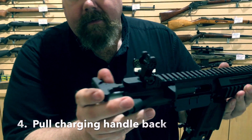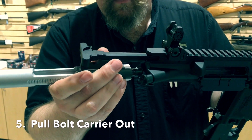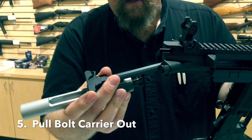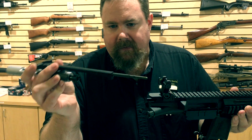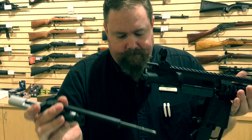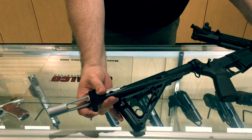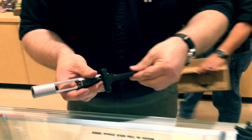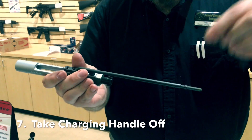Pull the charging handle back and then pull your bolt carrier out. The ADCOR is a little different in that it has a long stroke gas piston which is attached to and rides inside of the charging handle — that's a little different than the standard AR. We're going to take the charging handle off; that simply just slides right off.